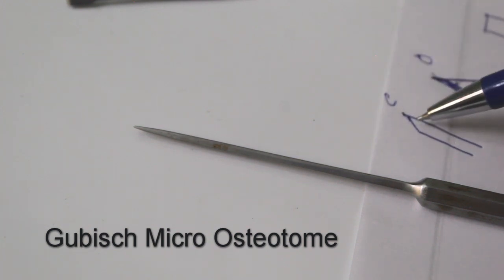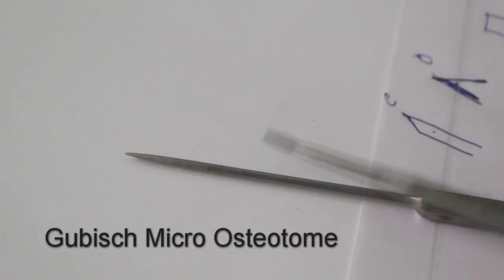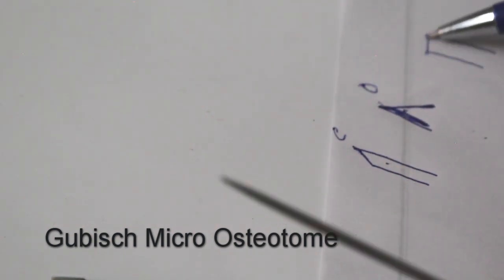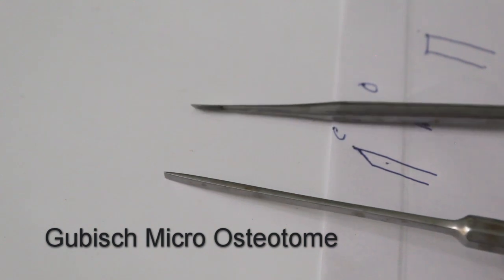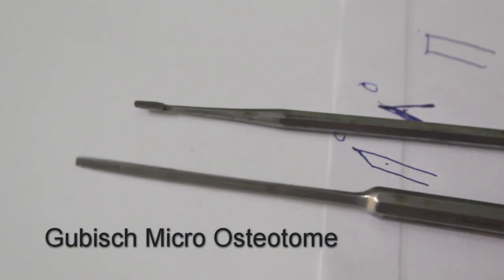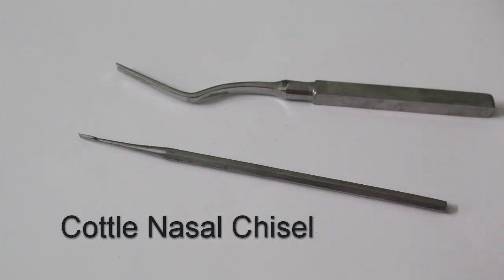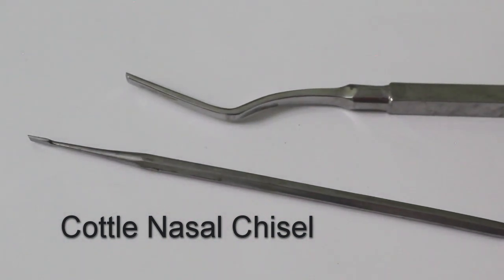Whereas for a chisel — this is a Cottle chisel — the end is beveled on one side only. You should look at the tip carefully to distinguish them. The chisel provides an extremely flat cutting edge, and the set osteotomy level is continuously retained, leading to very precise detachment. The chisel can be straight or curved; in either case, identify it by looking at the tip. Both types shown here are chisels.